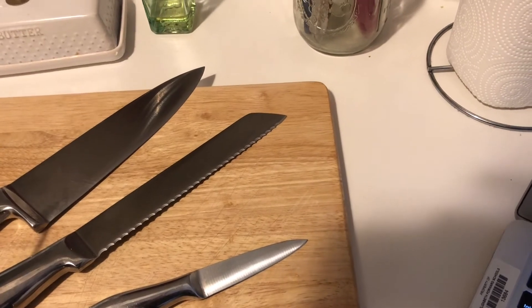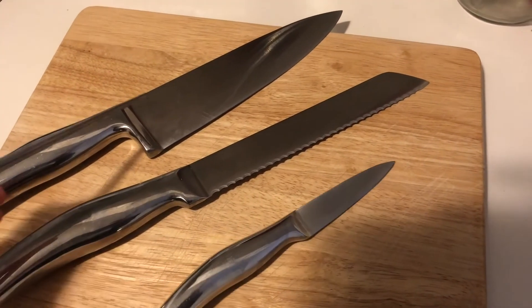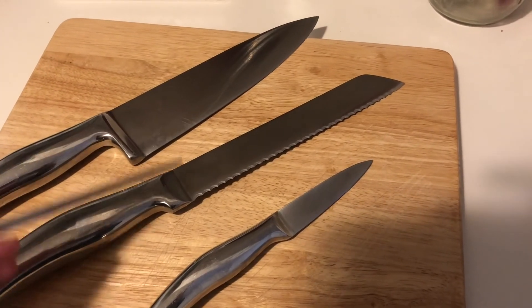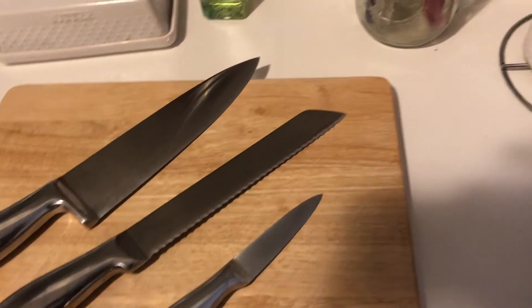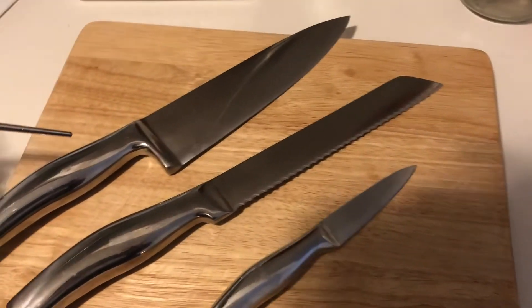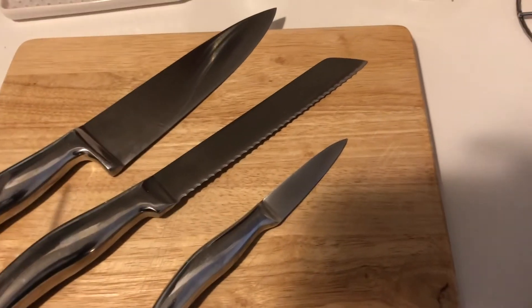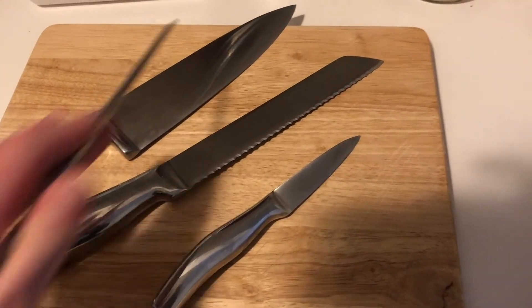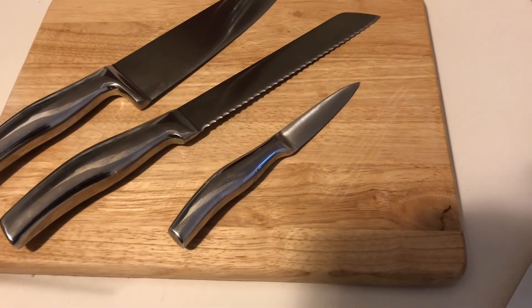Towards what we call the bolster is going to be the heel — that's basically just the back of the knife. This knife is a little bit different. In the picture I'm going to show, it's going to have rivets, and those are basically pieces that keep the one whole piece of the knife — that metal piece — connected onto the handle.